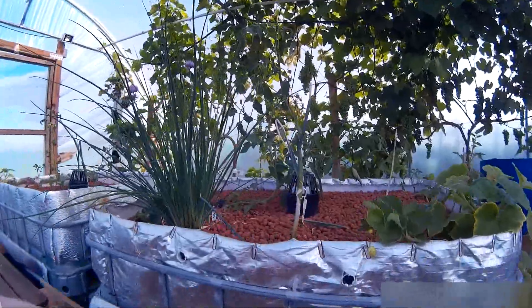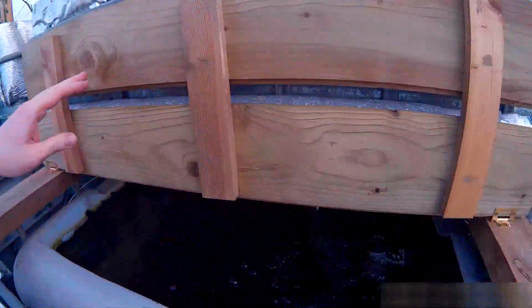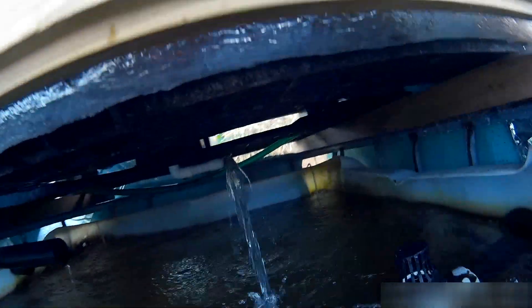Grow bed 3, fish tank 3 — if you can't see them there, there's your siphon kicking in, as you can see.